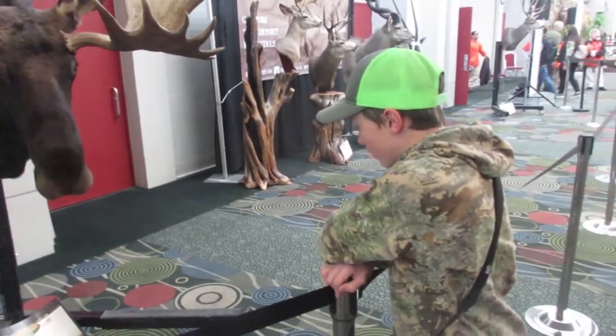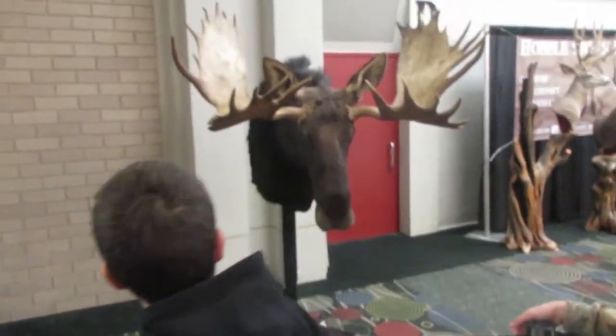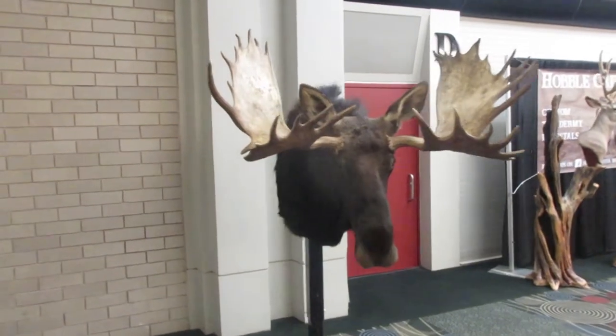What do you think of that moose? Big moose. Super big moose, isn't it? 197.78.